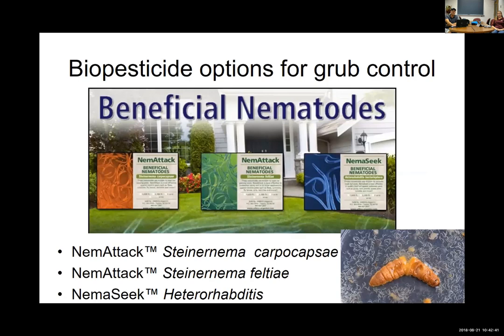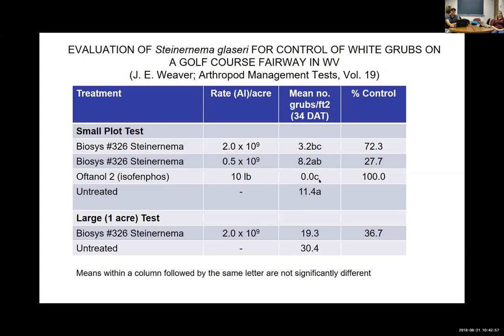In a trial comparing different nematodes against an organophosphate insecticide, the nematodes provided a little bit of control but not as good as the insecticide most of the time. Nematodes also need soil moisture to be effective.